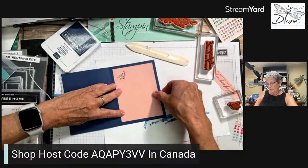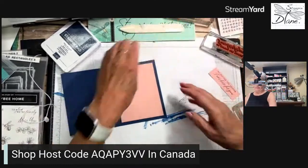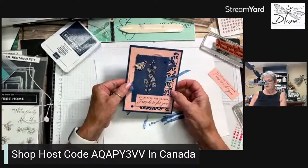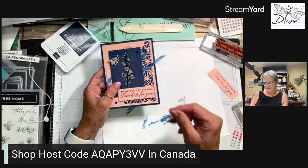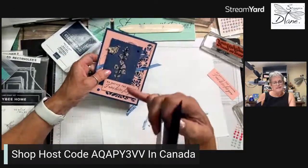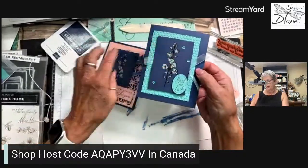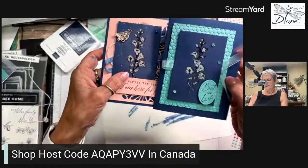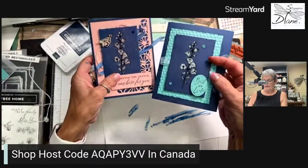Now I want to show you the effect of bleach on different colors of cardstock. There's the card. When I did the opposite side of the Night of Navy, it went blue — take a look at that! Pink on one side, and then a coastal cabana sort of thing on the other side. Those are the two cards using the bleach.